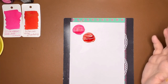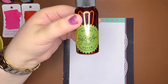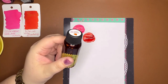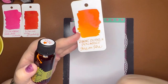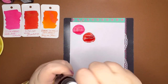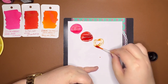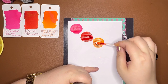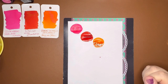Orange is the Pen Addict by Robert Oster Fire on Fire. I mentioned this in my Robert Oster video. I really like orange as a color in life, but I don't have a lot of orange inks. This one is just a great middle-of-the-road, orangey orange — it's not too yellow, it's not too red. It's called Fire on Fire, a great orange ink, highly recommend. And that is our Fire on Fire.